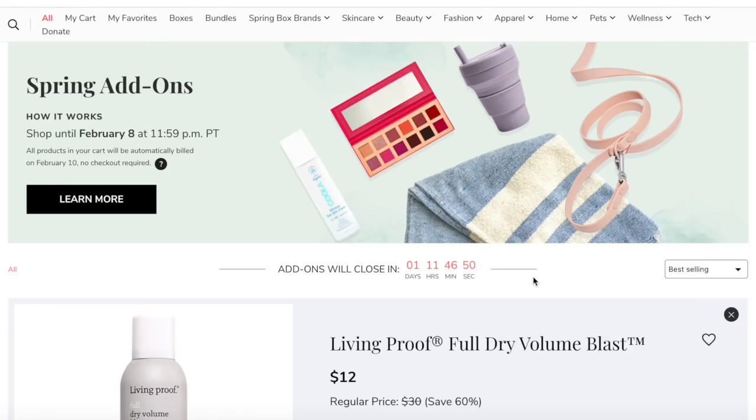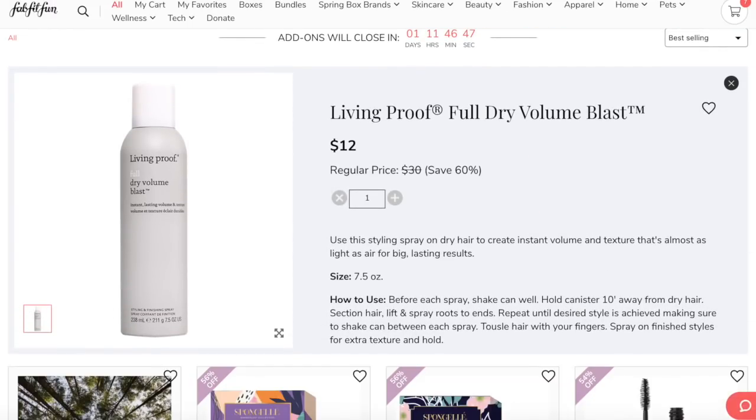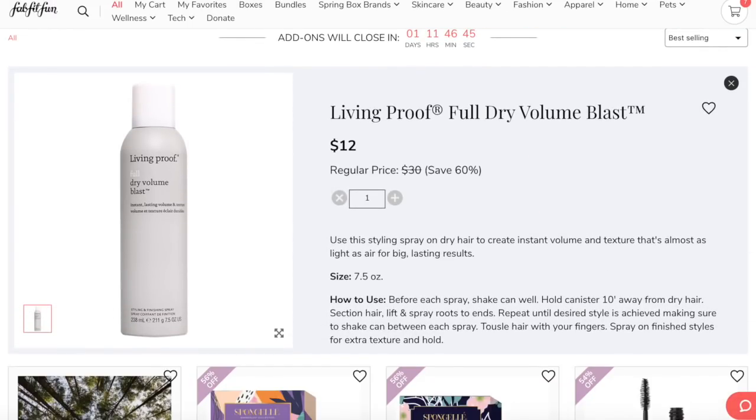They also had one of my favorite Living Proof products, which happens to be the Full Dry Volume Blast. I personally like it a little bit better than the Orbe texturizing spray — they do the same thing. The Living Proof one does have a stronger smell, so if that affects you probably don't get it, but it does a really good job of adding texture and creating volume because the nozzle is super powerful. I'm definitely snagging that because it's only $12, and it originally retails for $30.